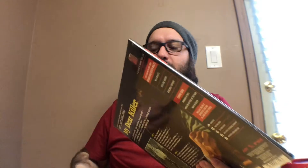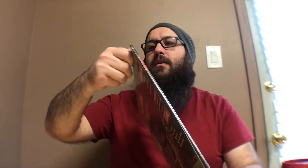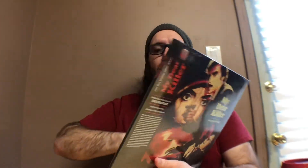I went ahead and took it out of the box so you didn't see me struggle with the pull tab, as we did in the previous one, because they're awful and they don't work ever. Of course, with all Mondo, we've got the slip on the side.